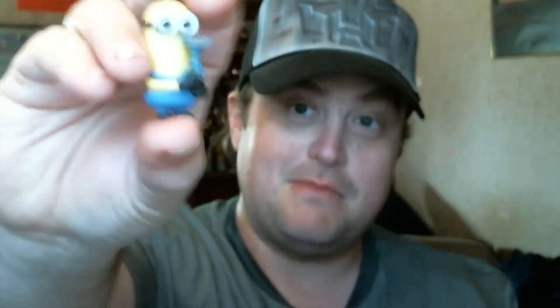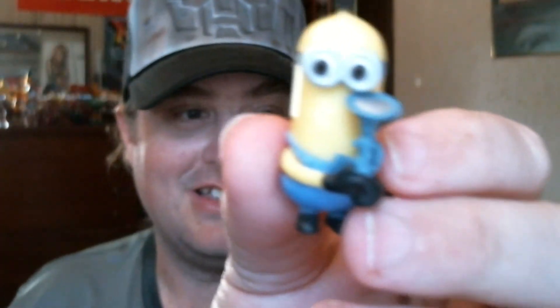So let's go ahead and open this one. You can already tell it's not a duplicate. Let's go ahead and get his little stand out. I got a minion — a cute little minion. This is Tim. I got Tim minion. Oh, and he's holding the fart gun! It feels good that I can actually get a camera that can show mold detail, which means I could probably do some of my Power Rangers stuff reviews even better.